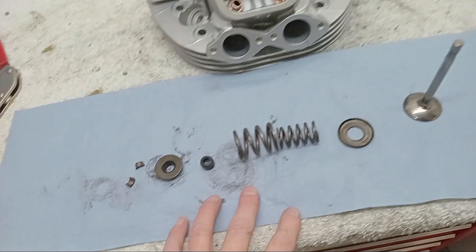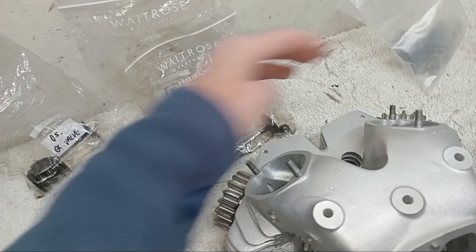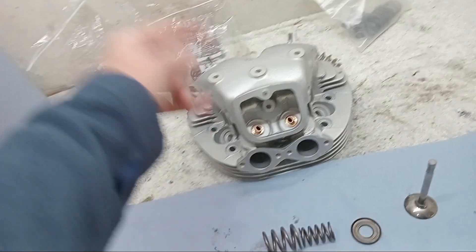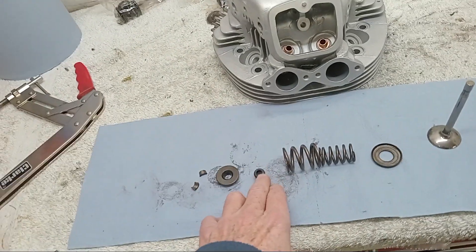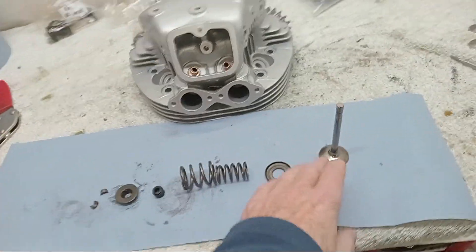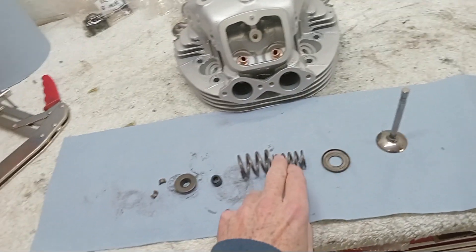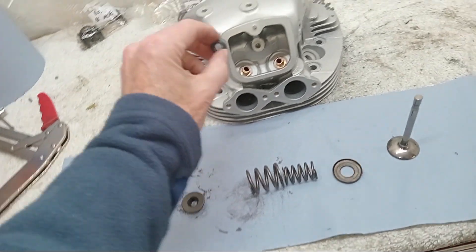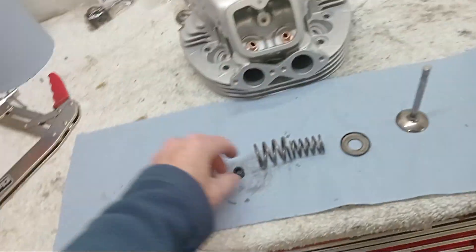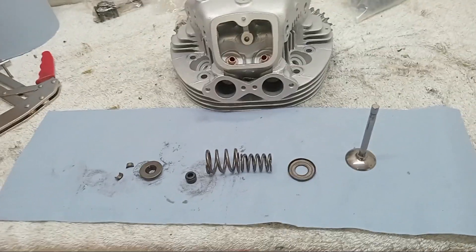You don't really need seals on the exhaust, and it can actually be counterproductive - if you put a stem seal on the exhaust they can run dry and wear quite fast or even seize. I have in the past put them on the exhaust on certain engines, but certainly not on this one, and the engineers haven't done it either. So it's just seals on the inlets. We're going to lubricate everything, slide the valve in from underneath, put the various parts in, and the oil seal just clips over the top of the valve guide.